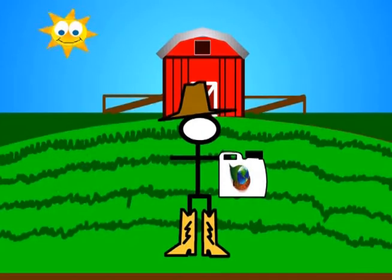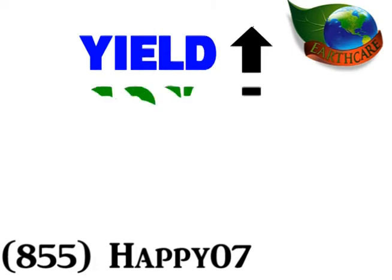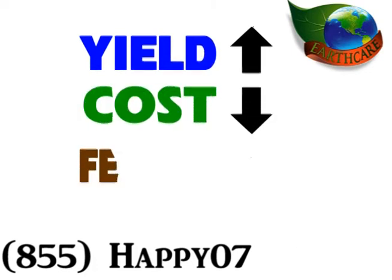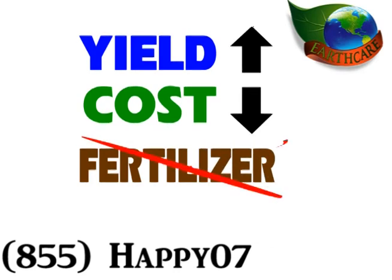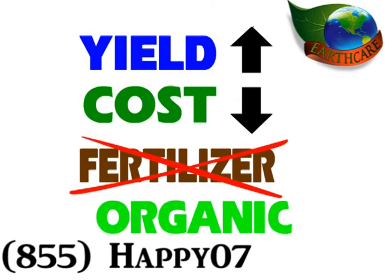We told you that this video would be worth watching. Let's look at what EarthCare with Sumagro Inside can do one last time. It can substantially increase your yields. It reduces your input costs and either reduces or completely eliminates the need for fertilizer. It makes going organic simple, fast, and safe. Finally, EarthCare with Sumagro Inside will make your crops and your livestock taste better.